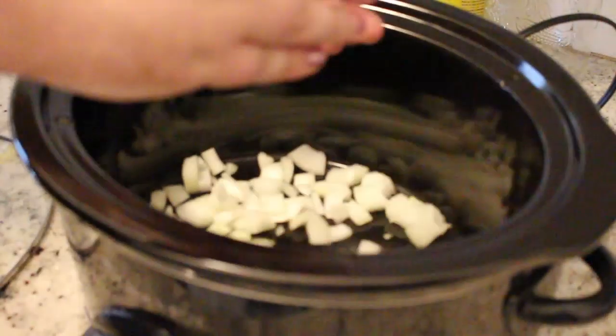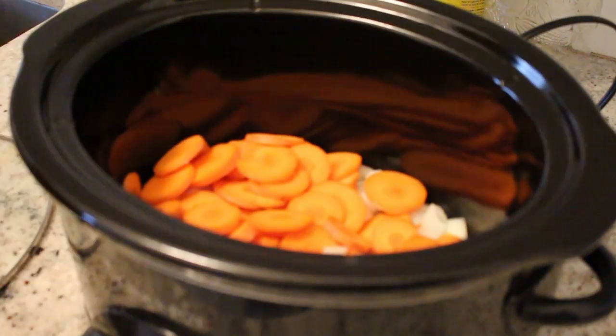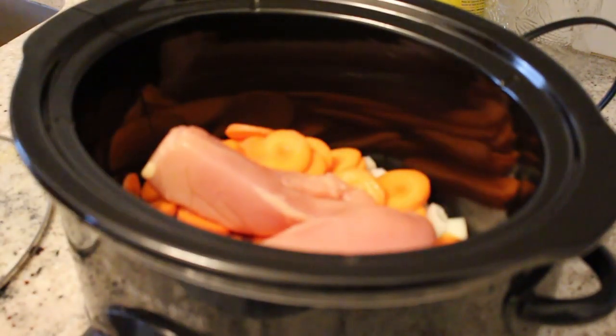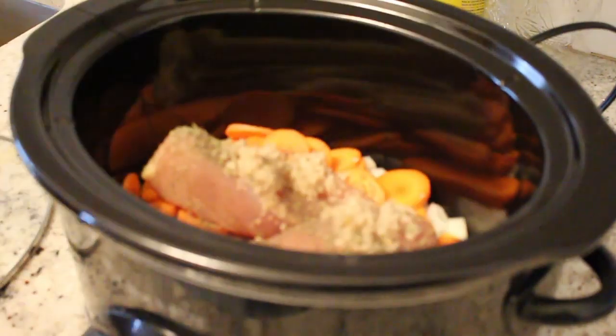I wanted to do a cooking video and I wanted to use my slow cooker, so I made a boring soup and I learned some lessons. The nice thing about slow cooker chicken soup is you don't have to do anything special with the chicken. Throw it in, put everything in around it, shred it once it's cooked. That's it. Done.